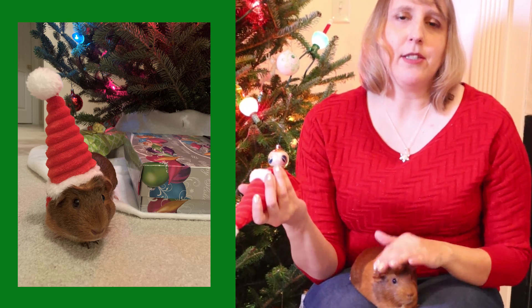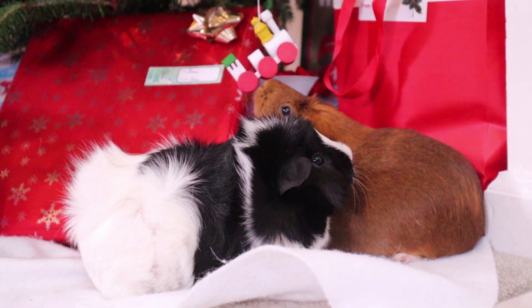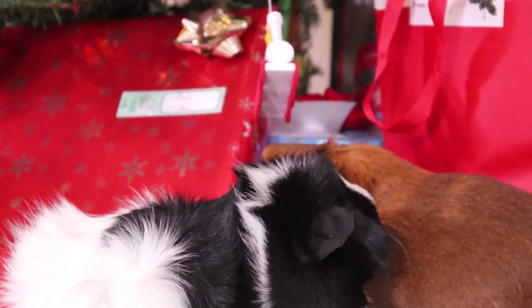Whatever you do, you want your pets to be comfortable and happy because you get much better pictures and videos that way. You do not want to force an animal into a really uncomfortable situation where it doesn't feel safe. You don't want it to be scared or uncomfortable at all.